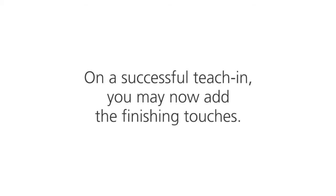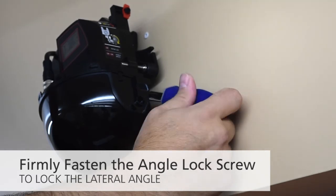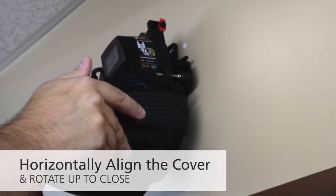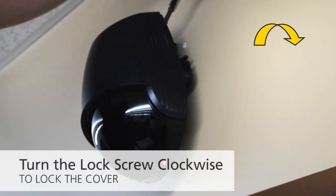On a successful teach-in, you may now add the finishing touches. Lock the lateral angle by firmly fastening the angle lock screw. Align the sensor cover horizontally and rotate up to close. Turn the lock screw clockwise to lock the cover.